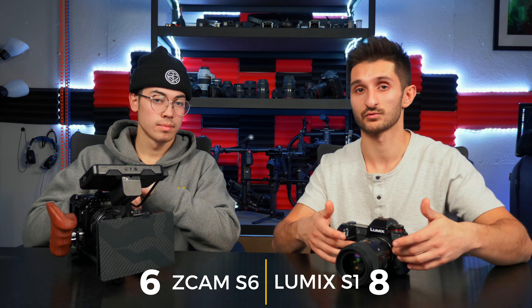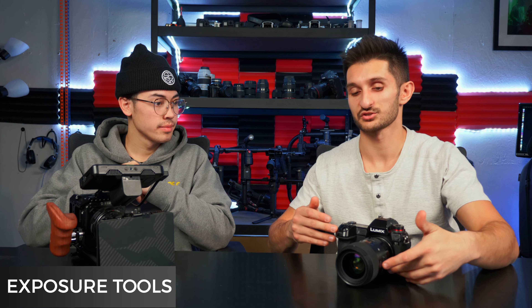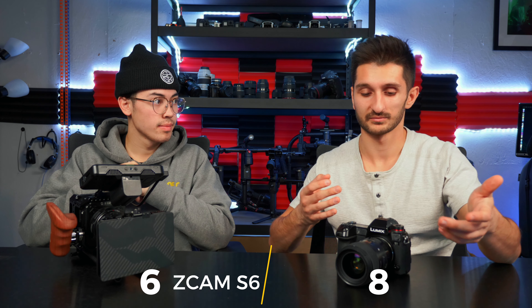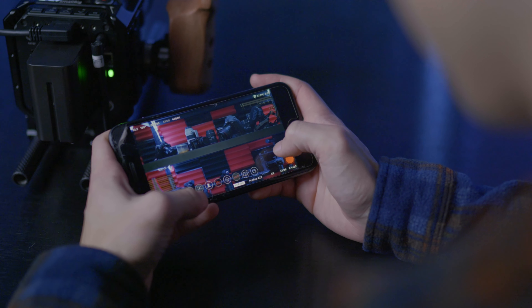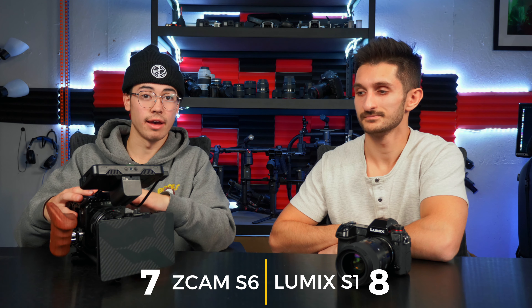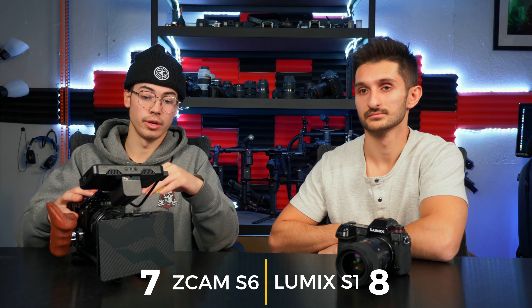Next is exposure tools. The Lumix S1 only has a histogram, which is really the only exposure tool available. The Z Cam, on the other hand, has a waveform, vectorscope, histogram, and focus peaking — all of which help you get correct exposure and grab accurate focus. That's just another thing a cinema camera will typically have over a DSLR or mirrorless. The Z Cam wins this category pretty easily.